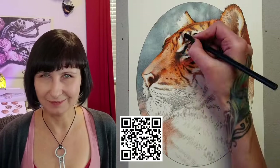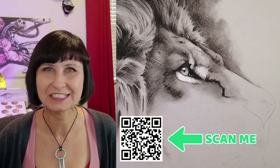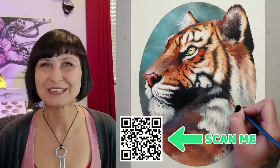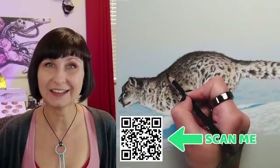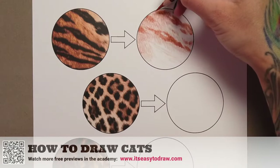Hello and welcome. I have some very exciting material for you today. This is a fragment from my brand new course called How to Draw Cats. The course just launched and already so many people are signed up for it. Even though the course is called How to Draw Cats, it is designed for both drawing students and colorists alike. In this section I will share with you one of 60 plus video lessons, where I will demonstrate one way of coloring tiger fur with colored pencils.